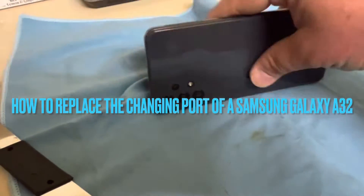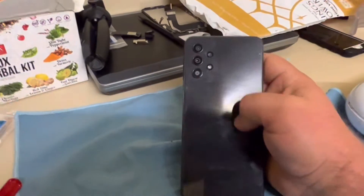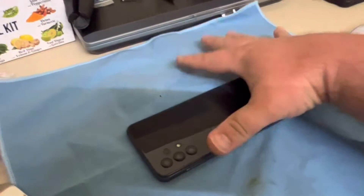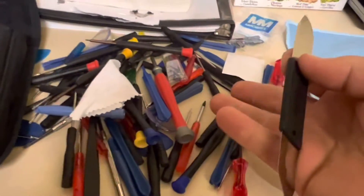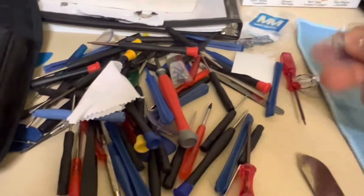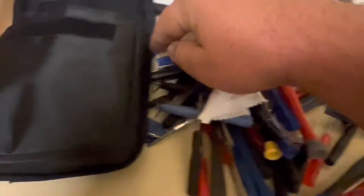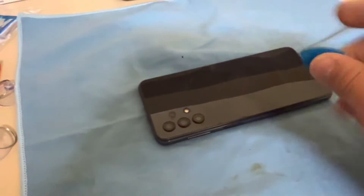Hello everybody, today we're gonna work on a Samsung Galaxy 832 and what we're gonna do is replace the charging port — this phone is not charging properly. For this we're gonna need a scraper, a pry tool, a suction cup, some other pry tools, and a guitar pick to run around the edge when we warm it and try to open it.